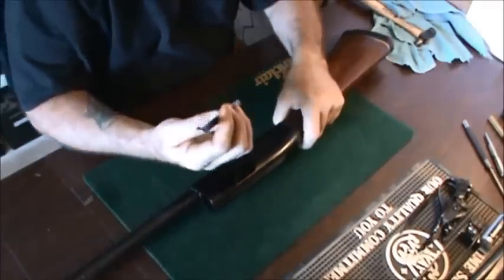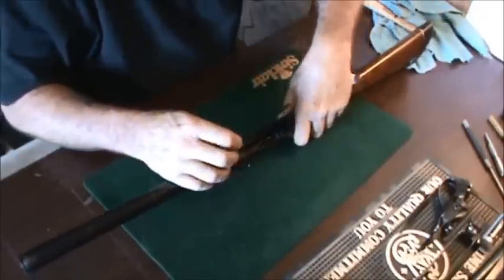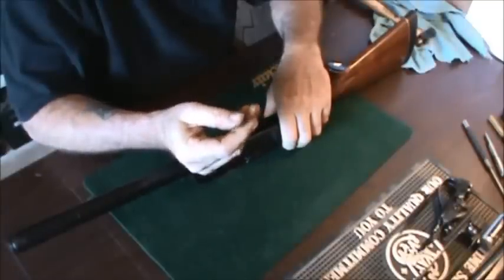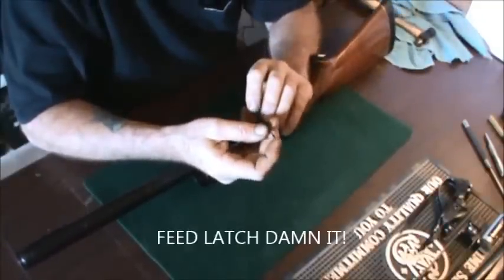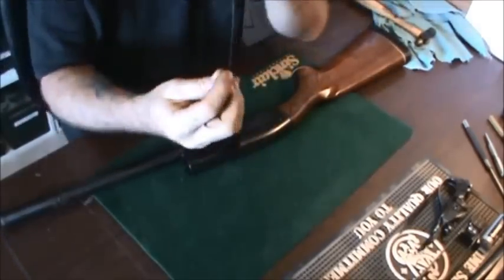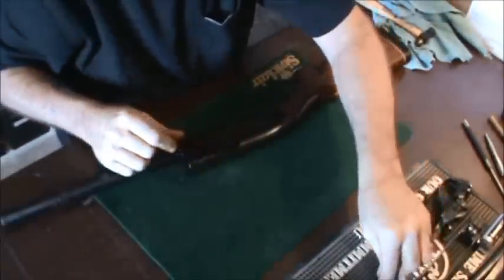Oh, that wasn't supposed to fall out. This is a shell holder and I'm pretty sure that is supposed to be staked in place. This is the carrier lock, and again I'm going to have to look at the manual because I don't think that is supposed to be bent there — I think it's supposed to be straight. You can see there's a bit of a bend to it. That bend might be correct, but I don't think this end right here is supposed to be bent. We'll have to take a look at that.